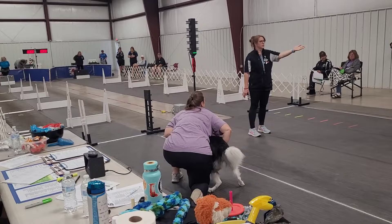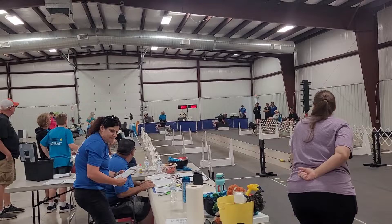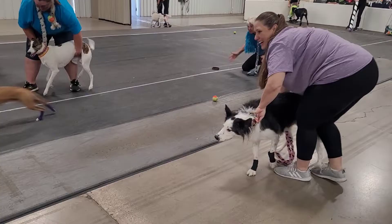Come on, Indy! Come on, Indy! Come on, Indy! Go, go, go, go, go! Get your ball, Indy! Yes! Atta girl, Indy, atta girl!